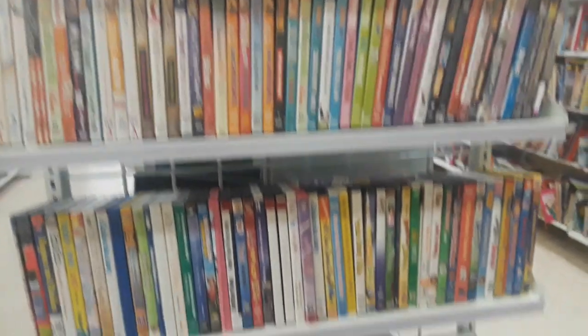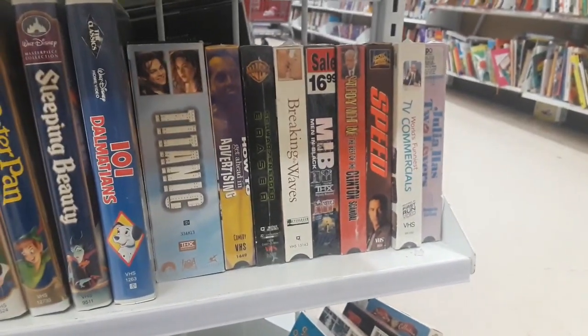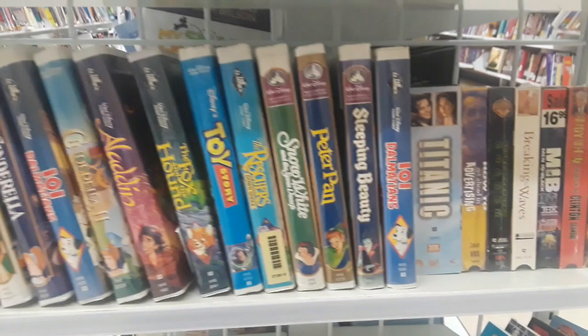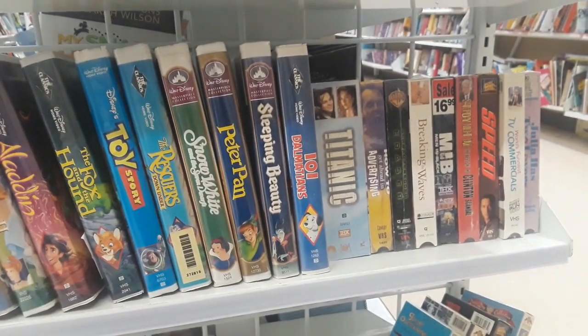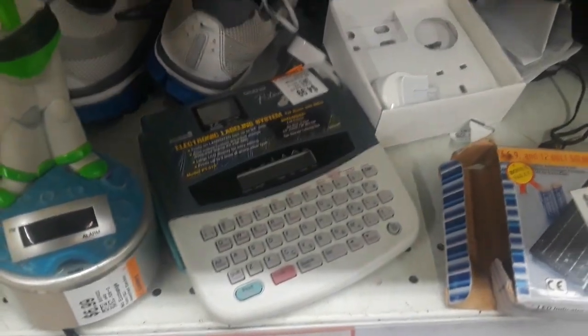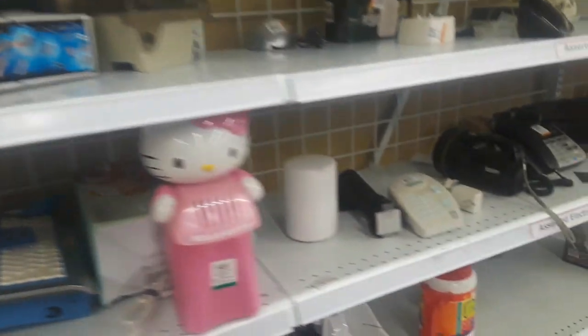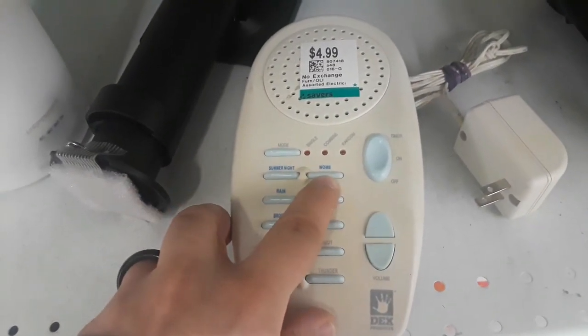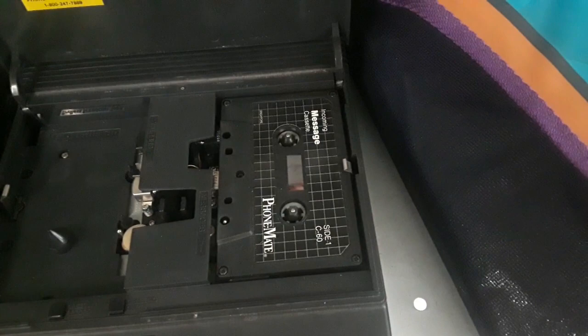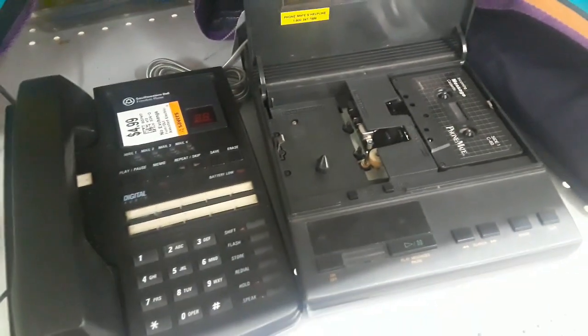Lots and lots of workout DVDs. Unfortunately, they had practically nothing for VHS tapes — just a little bit of the usual Disney stuff, not terrible but stuff I don't need. There's also this weird sound machine that has a womb sound on it — I don't know if that would make me feel good. And here's an old answering machine with the tape still in it. I kind of wanted to buy it just to hear if there were messages still on that tape.